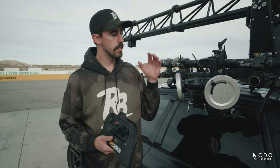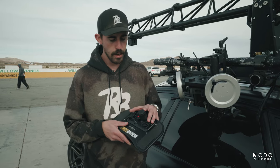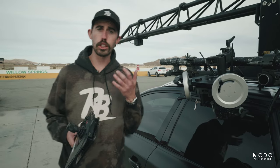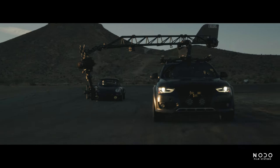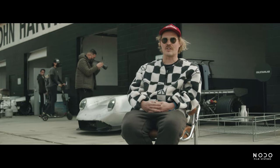Another cool feature about the inertia wheels is their ability to play nicely with the existing Ronin II controller and the joystick system. You have different tools for different situations and different shots you're trying to achieve. There might be some very technical shots that I'm much more comfortable on the joystick, because this is where I started, this is what I know. There are some other shots where I want complete control over my X and Y pan and tilt axis, and that's where the wheels come into play.